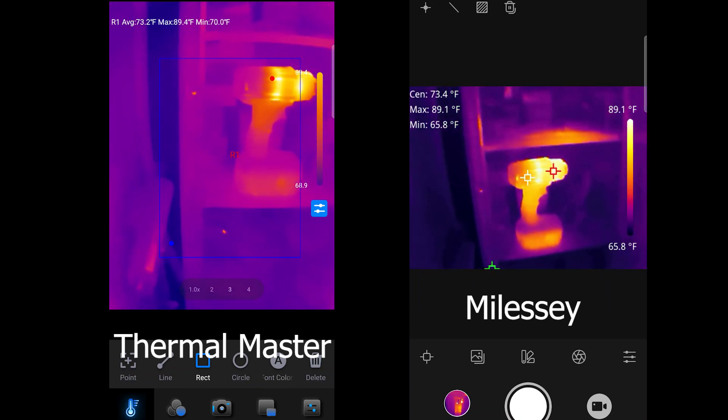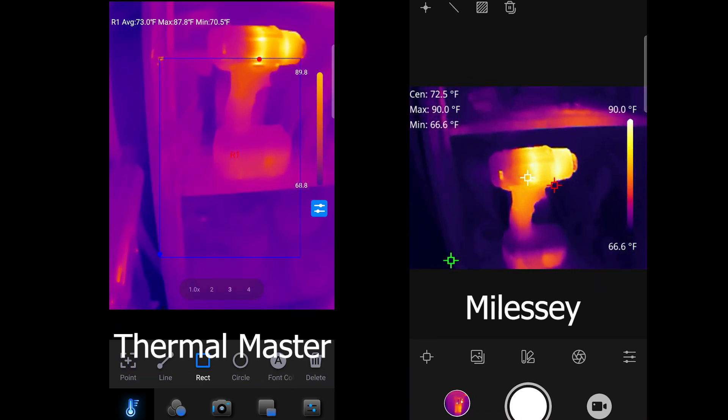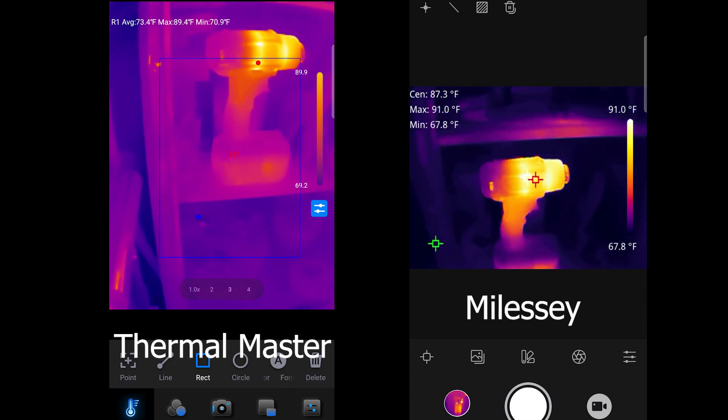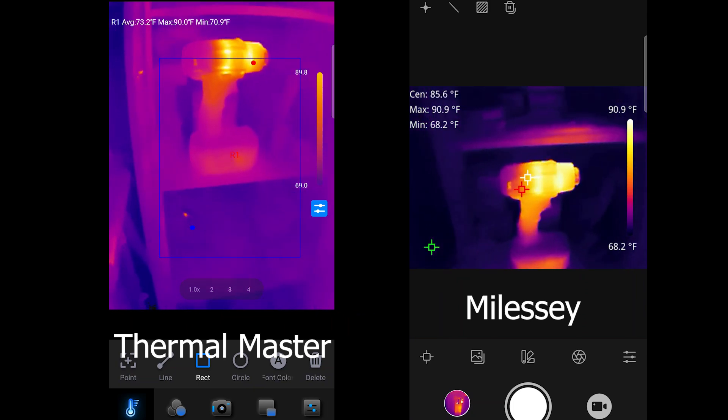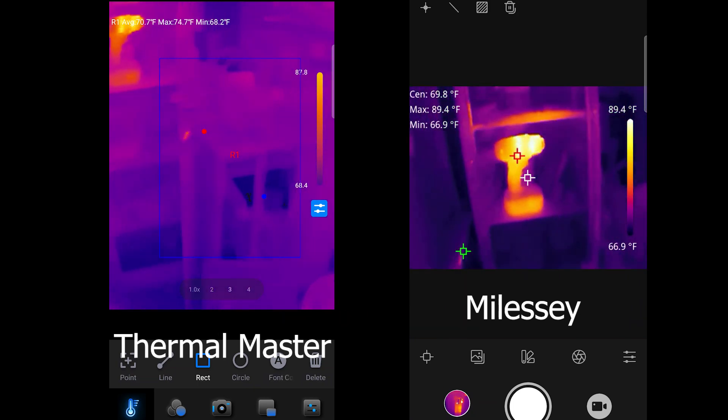Let's just see here. We're pretty close at this point. I'm seeing 91-degree temperatures, 89, 91 — it's pretty accurate through there.